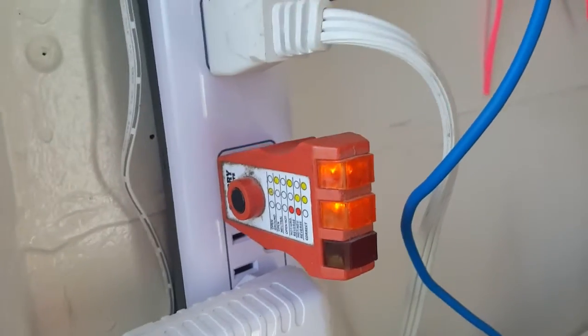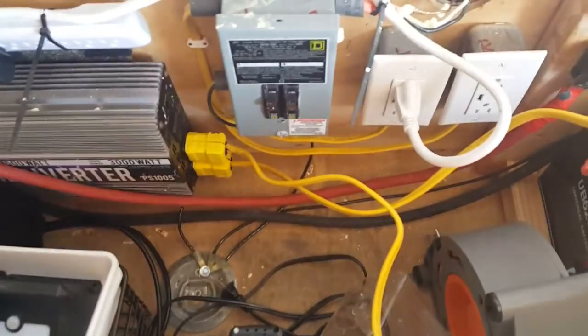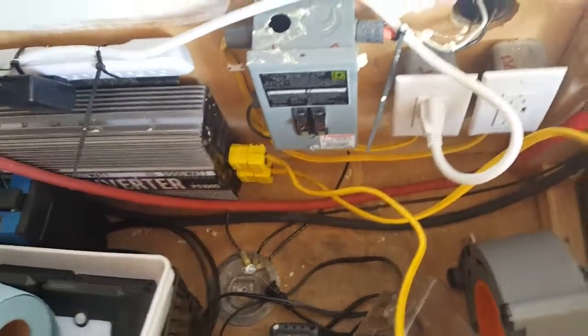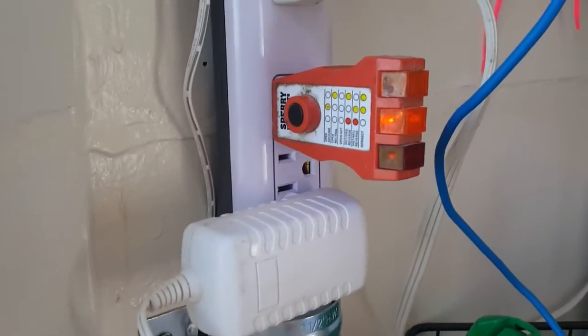I'm going to turn it back to solar to show you. I unplugged it from my 110 and put it back into solar, so now I'm getting 110 volts out of the solar inverter. And we come back to our tester and it's showing open ground.